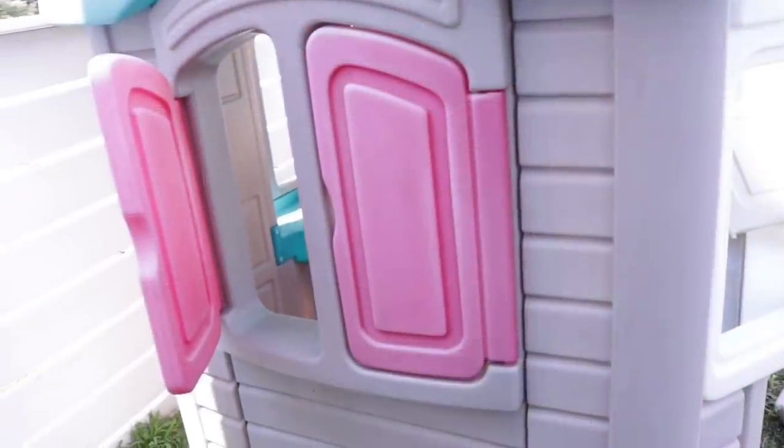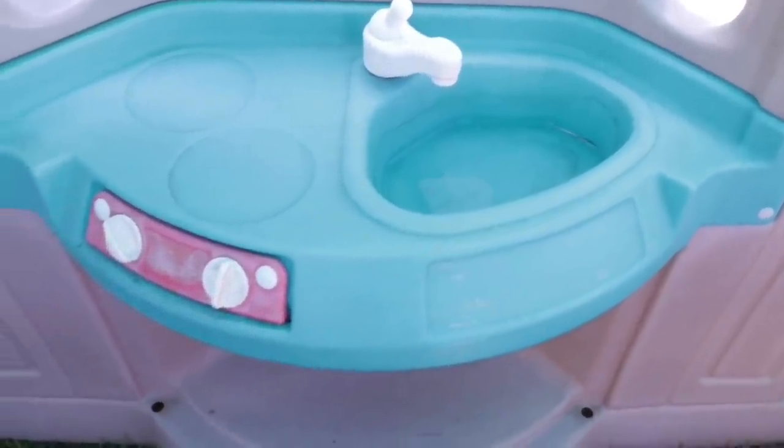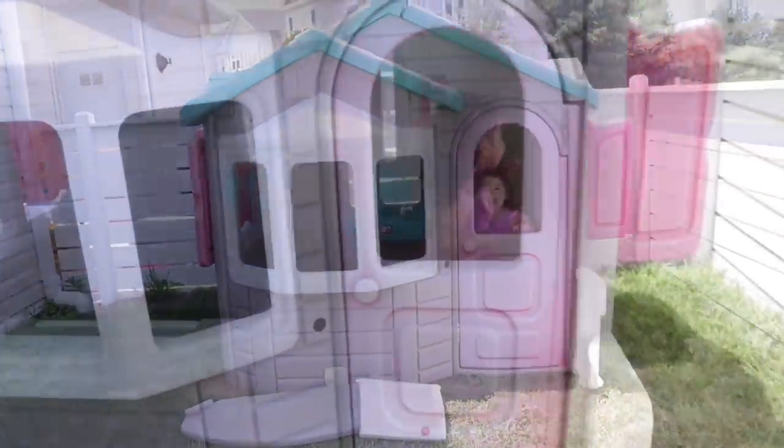We'd been wanting a playhouse for Ari for a long time and we found this awesome one on Facebook Marketplace for a hundred bucks. It was a lot bigger than what we expected, but it was really worn down. It doesn't look so bad on camera, but we had a family of spiders basically living in this. But Ari loved it even without fixing it up.